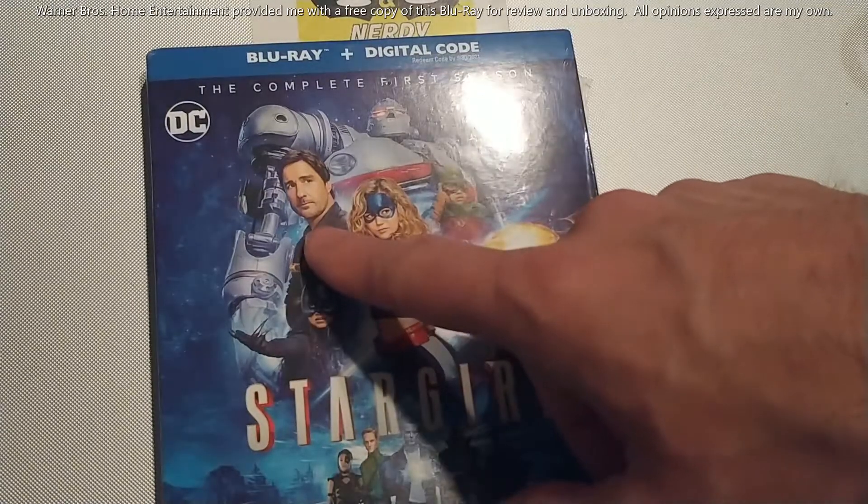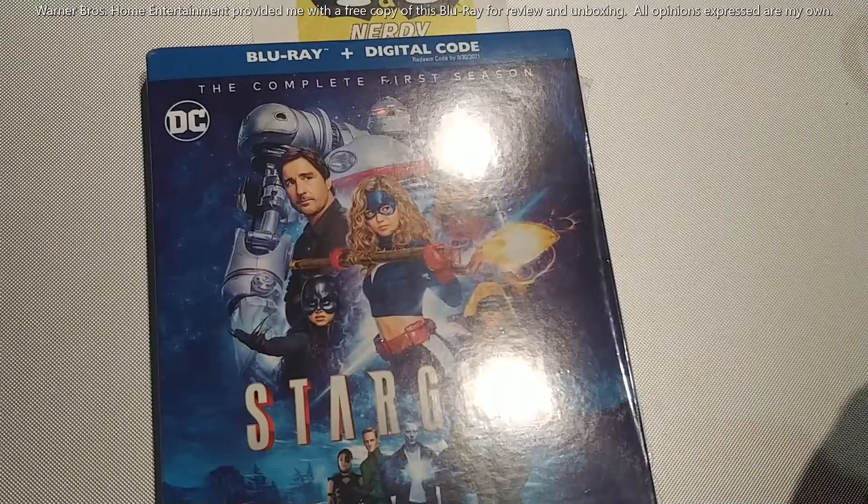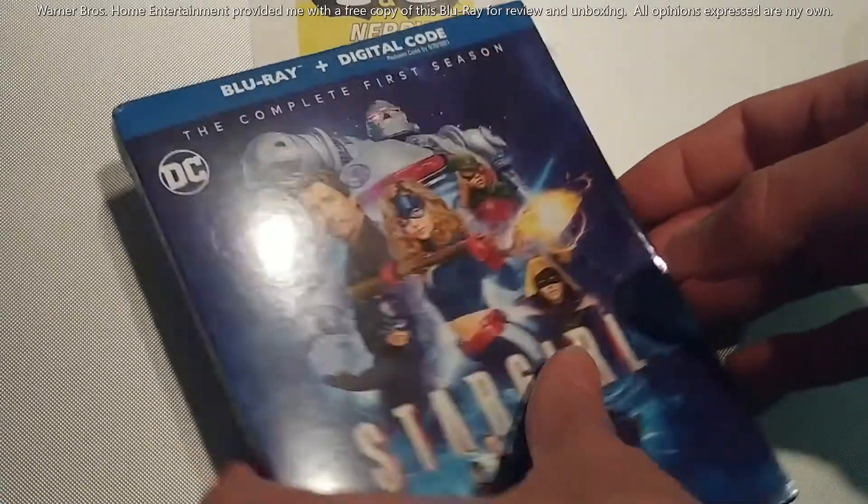Pat Dugan — everybody's favorite TV dad of the year, at least mine anyway. The only ones missing on the cover are actually Mike and Barbara, who I thought played a really good role this season as well.